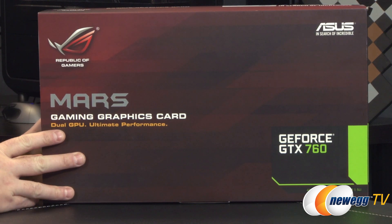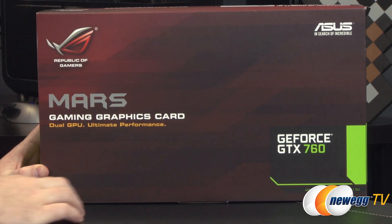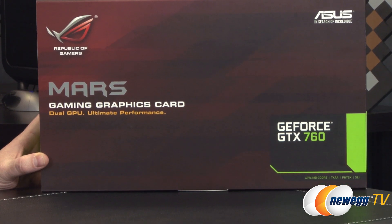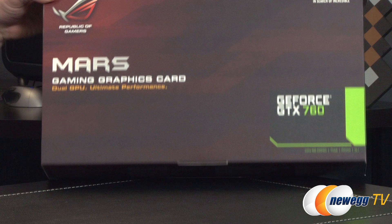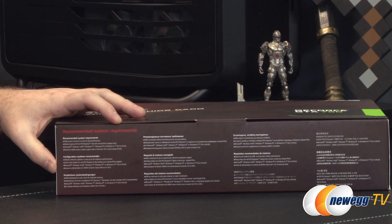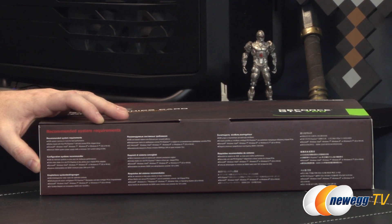That gives you a total of 2,304 CUDA cores in this single graphics card, and you also get 4,096 megabits of GDDR5 memory — that's two gigs per GPU. You get access to Nvidia features like TXAA, PhysX, SLI, and anything you've read about with the 600 or 700 series as far as compatibility goes, you're going to find compatibility with that here as well.